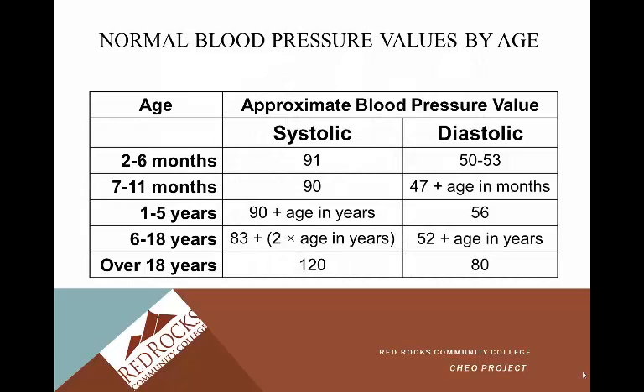Normal blood pressure values vary by age, and these values are also found in your nurse aide practice policy manual. It's very important to know what's normal for the age group you're working with — what's appropriate for a 2-to-6-month-old is very different from what's appropriate for a 55-year-old. For adults over 18, normal blood pressure is a systolic of 120 over a diastolic of 80.